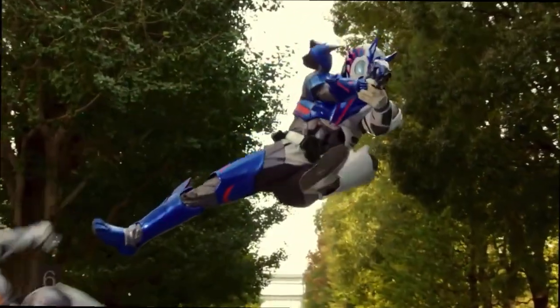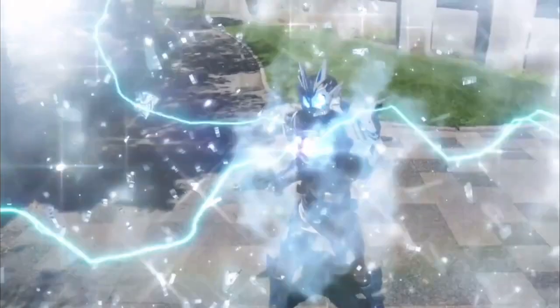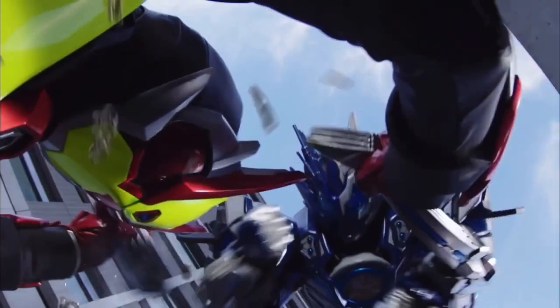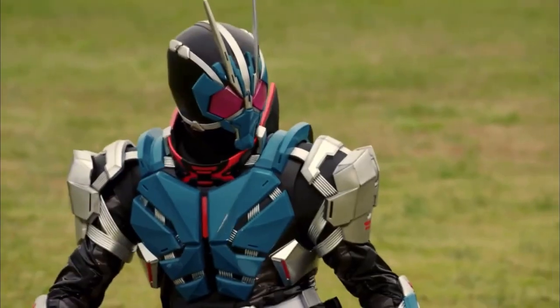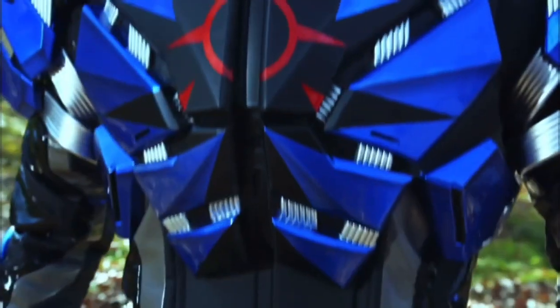Just like Zero One, Vulcan will only have two reused suits. The first being Kamen Rider Otharo's Vulcan, which is a repaint of Assault Wolf, and will also reuse the claws of Kamen Rider Naki. His other form, Kamen Rider Vulcan Lone Wolf, would be a repaint of Ichigata's suit with a new helmet and new shoulder pads.